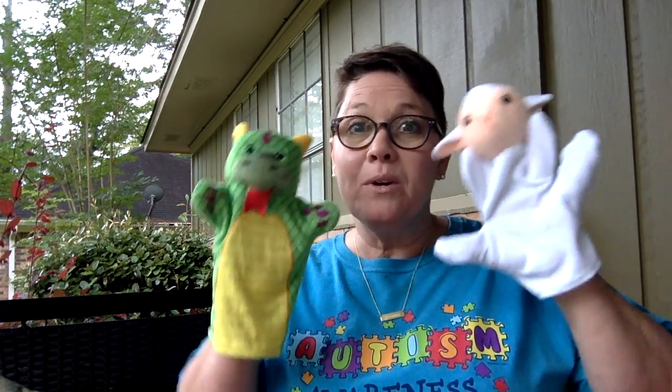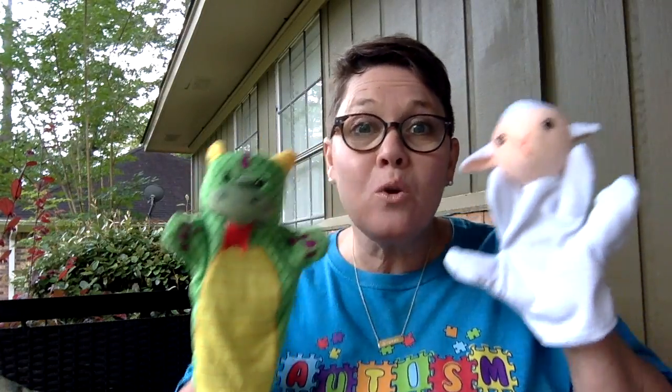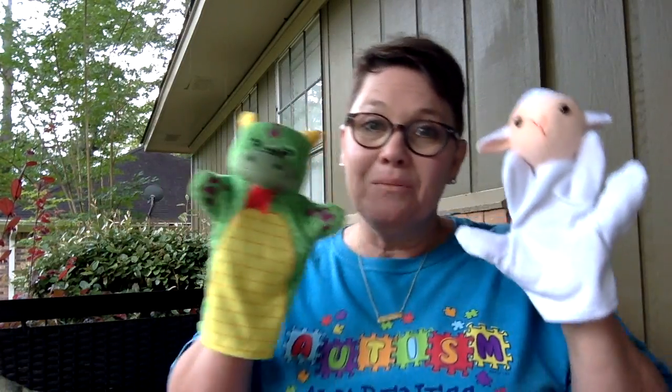Good morning, Miss Flowers class, how are you? Good morning, Miss Flowers class, how are you? How are you this special day? We're so glad you came today. Good morning, Miss Flowers class, how are you?